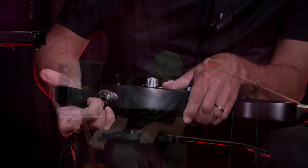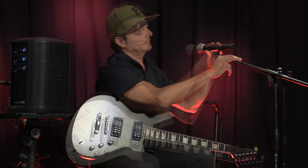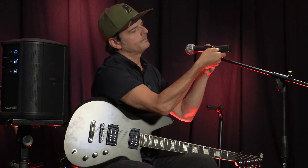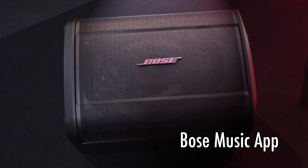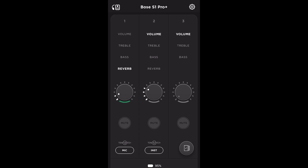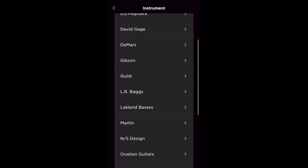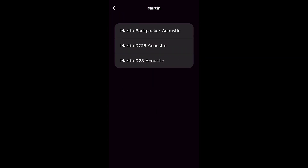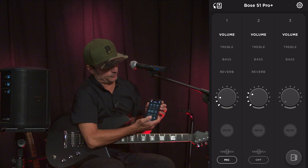Let's turn it on — just like that. You also have complete wireless control over settings via the Bose music app. Volume, EQ, reverb, and the entire tone match library of EQ presets are right there in the palm of your hand. Having this capability allows you to change your settings on the fly without having to bend down to the unit. I have all my controls right at my fingertips. Channel one is set up as a mic, and channel two I have as an instrument, plugged in.